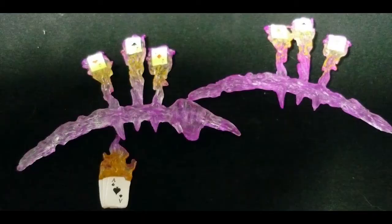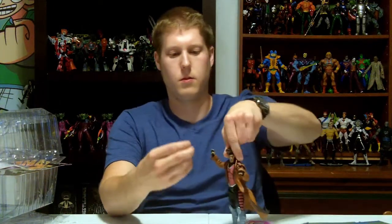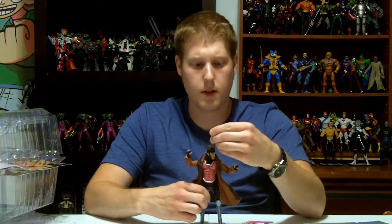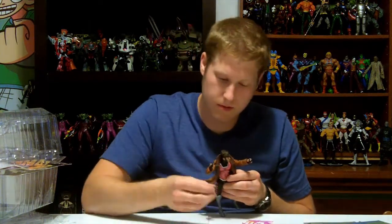We got some cards mid-throw for each hand, and extra hands. This is probably the most accessories I've ever seen in Marvel Select for Gambit. That's a big plus. And it looks like we got an extra right hand — actually two extra right hands. They are slightly different.